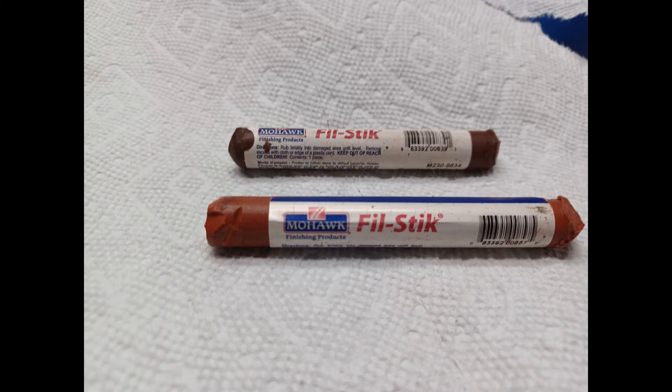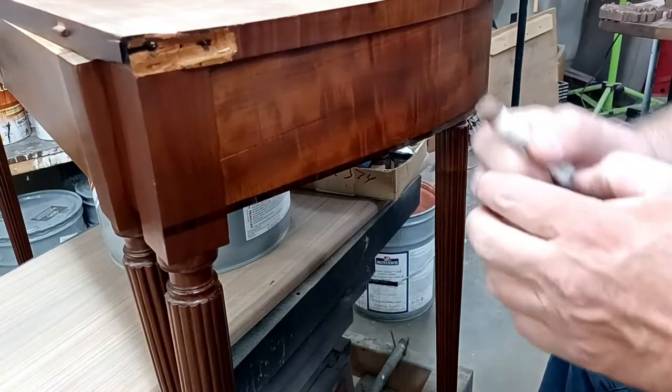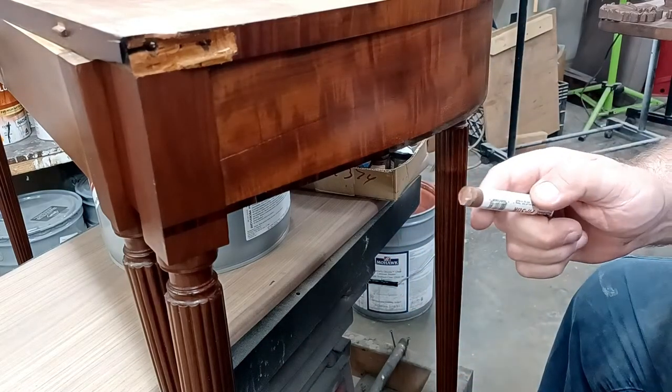In the trades they're called fill sticks, but they're basically fancy crayons. You can order these online — we're going to put the link below — or you can sneak into your kids' room and steal something out of their box of Crayolas. Now this is an antique piece we're working on, and you can see the top left there is where the hinge is going to go. We're not there yet; we're going to work on this scratch.